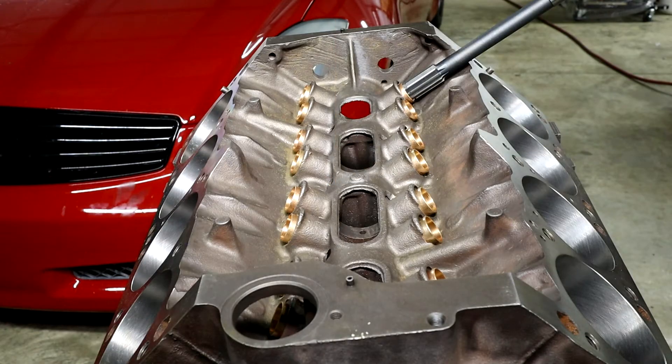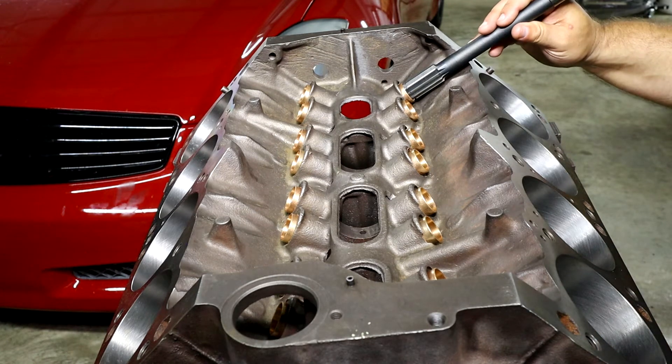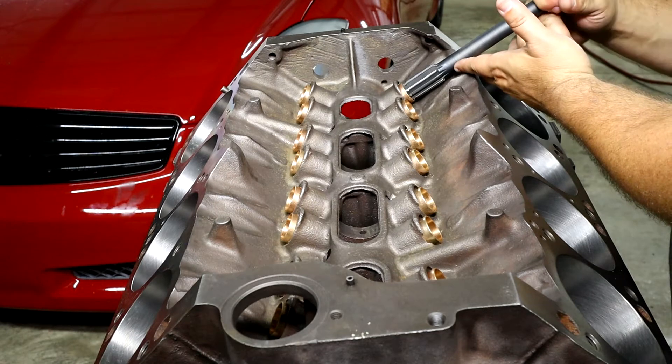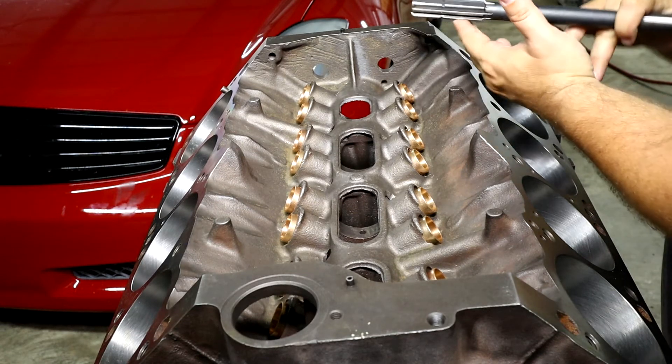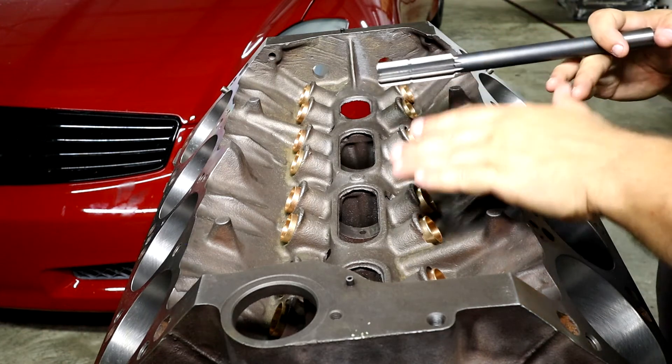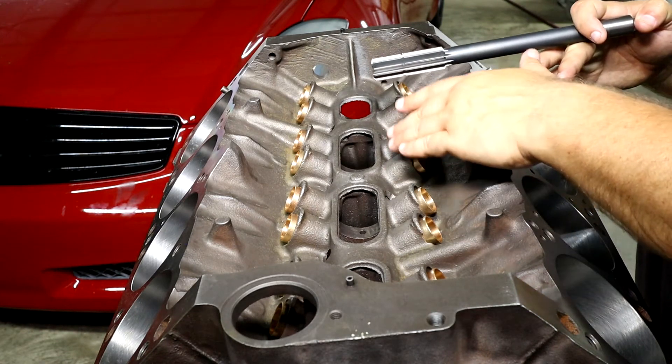Essentially, what we have going on next is the bushings. When they came in, there's some sort of copper or brass alloy. They still need to be honed and reamed to get to the proper size. So that's what we're going to do here. We have this secondary reamer, which is a separate one different from the one we were just using to bore the lifter bores.